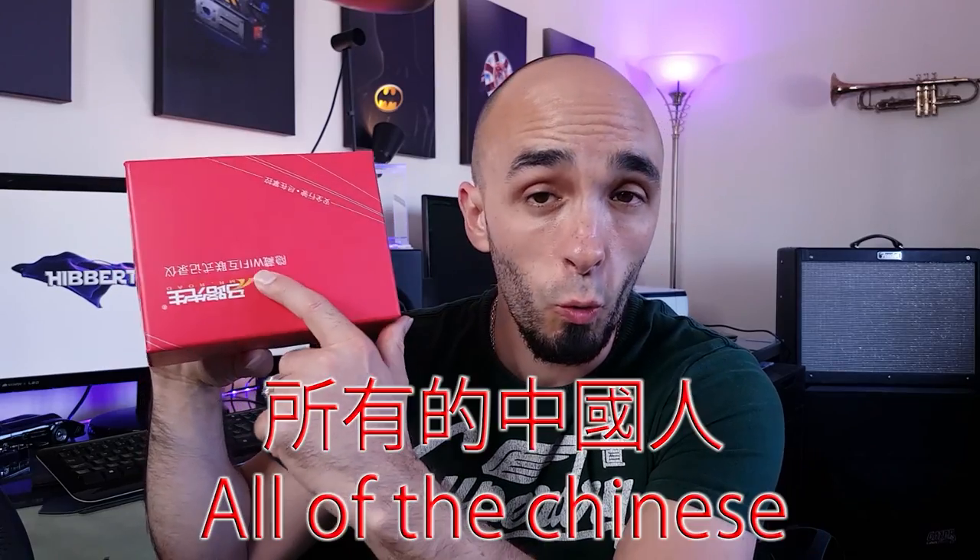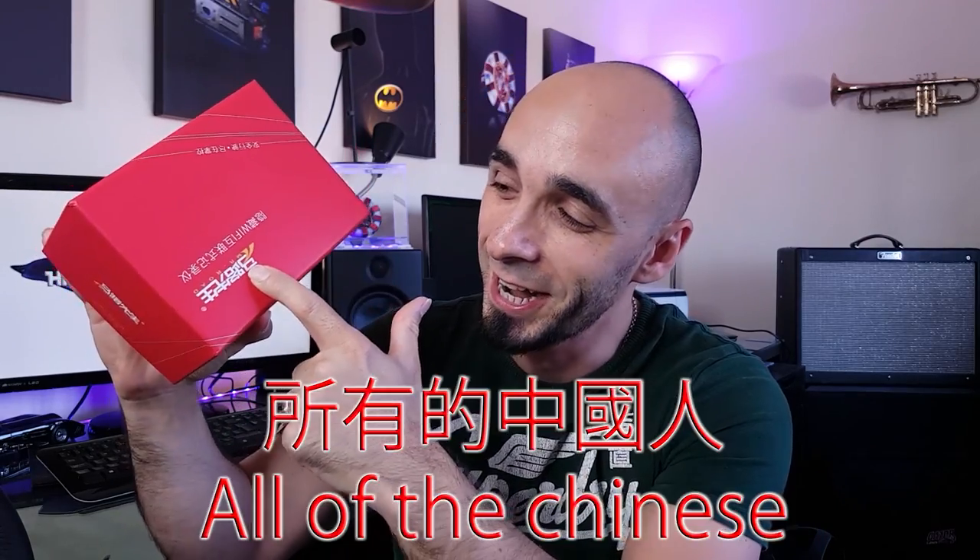Ladies and gentlemen, boys and girls, welcome back to the world of home tech with me, your host Paul Hibbert, and welcome to this dashcam. This dashcam has all of the Chinese in it — it's probably one of the most Chinese units I've reviewed so far, but it's awesome as a consequence. At only £40, I'd say it's probably worth twice that price for the picture quality and the features you get. If you want to buy one, the links are as usual in the description.